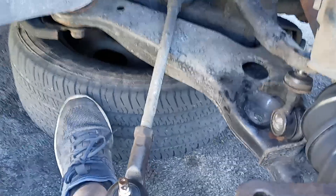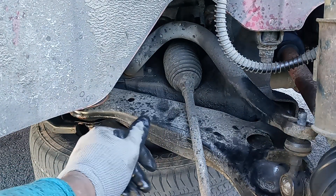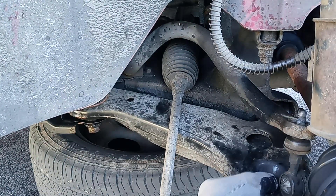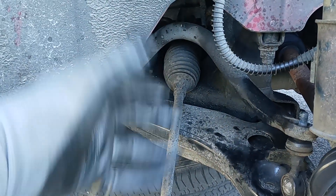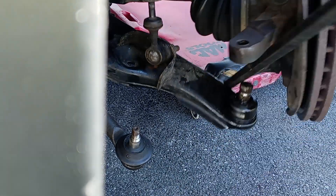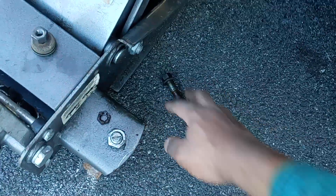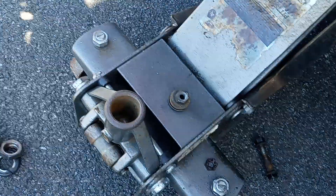Just unscrew it a little bit — don't take it all the way out because you have to put it back. As you can see, this gives it some play now, so I'm gonna push it down and drop it out so I can remove the spindle. Also remember, when you take out the screws, keep them together — you don't want to misplace these; these are the screws that connect the lower control arm.